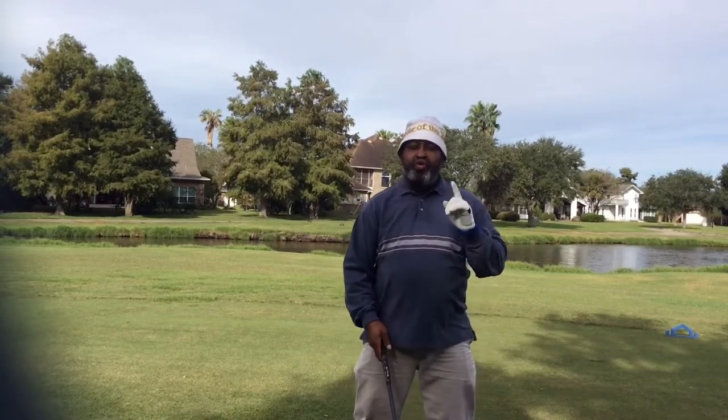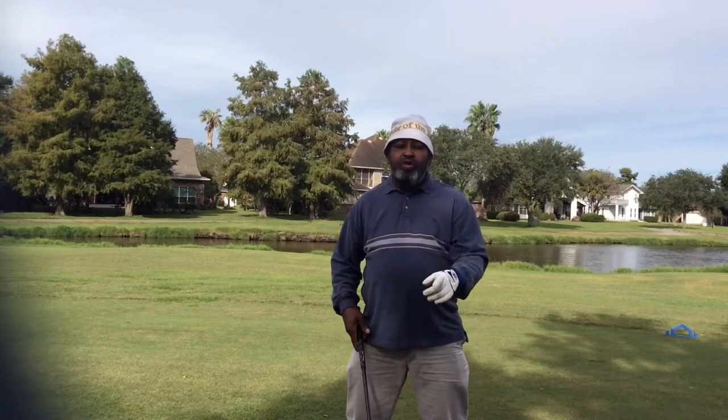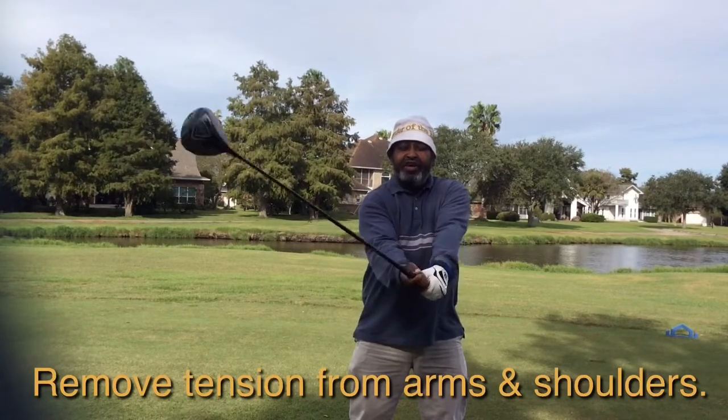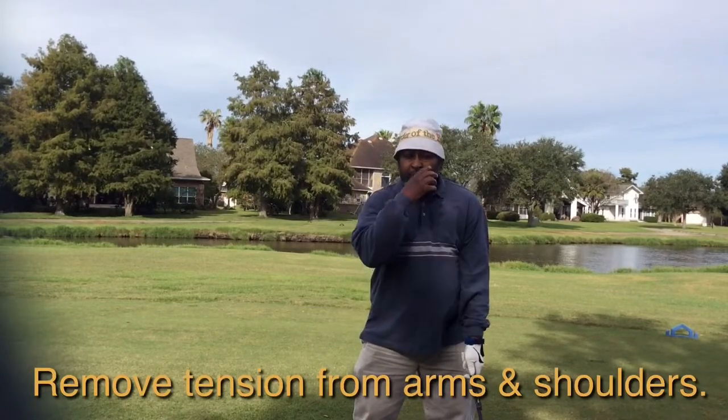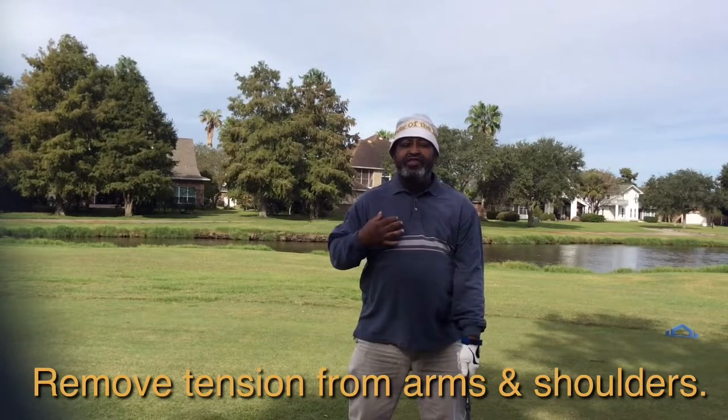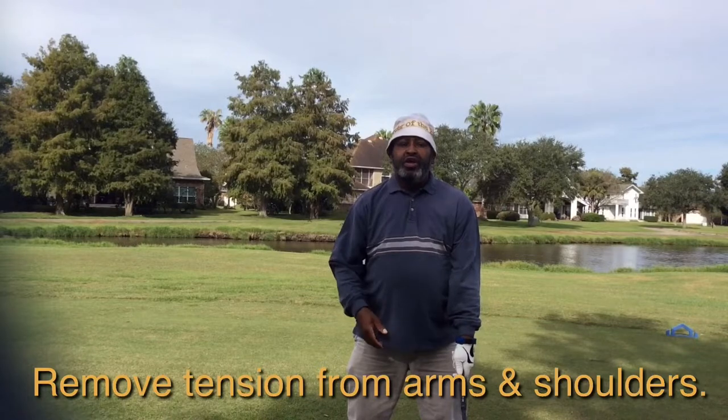What I tell my clients, and what really works, is to remove the tension from the golf swing. I want your arms to feel like spaghetti. Once you get your arms to feel like spaghetti and remove the tension from your shoulders, you'll take away some of that hit impulse.